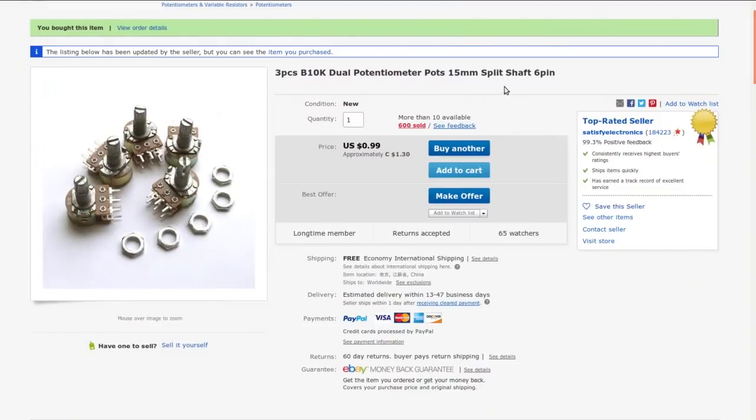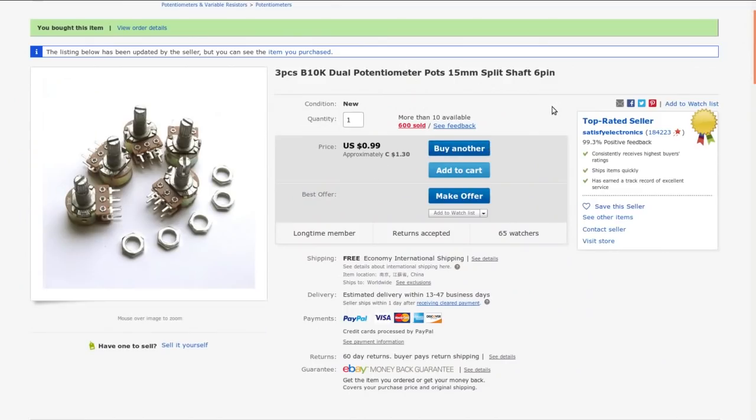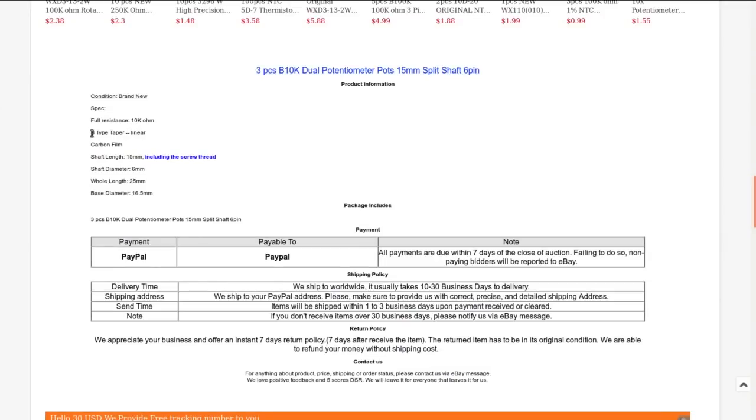I used to work in broadcast radio and do a bit of live sound, so having a portable headphone amp tickles me. I just want to have fun with these things — isn't that the point? Three pieces, B10K dual potentiometer, 15mm split shaft, six-pin, from Satisfy Electronics — $1.30 Canadian, 99 cents American, with free shipping. They are 10K ohm B-type taper, which is linear — not ideal for audio — and carbon film, also not ideal, but they won't introduce too much noise.